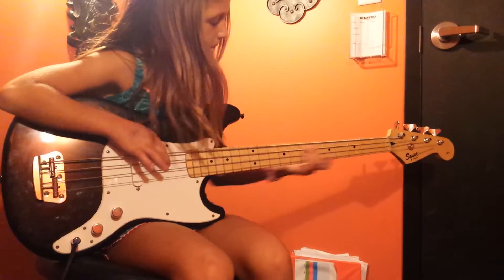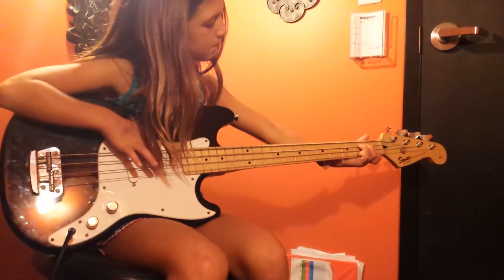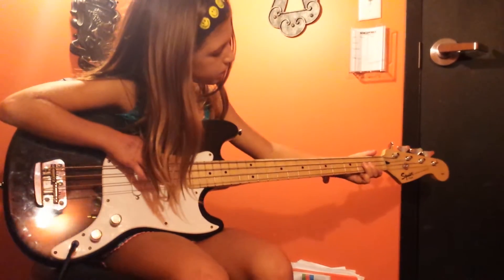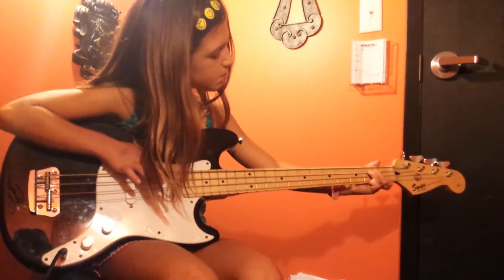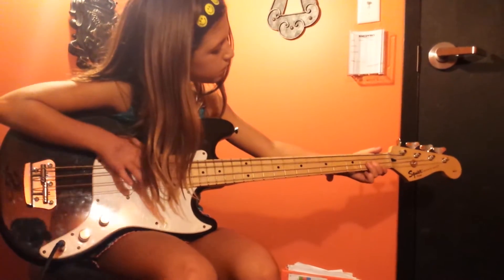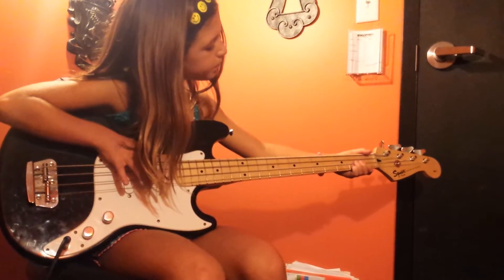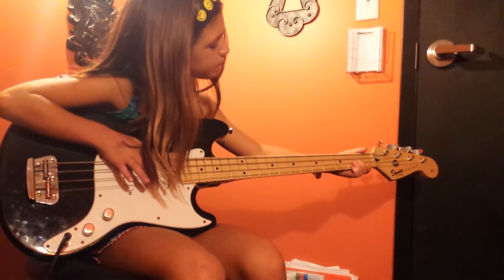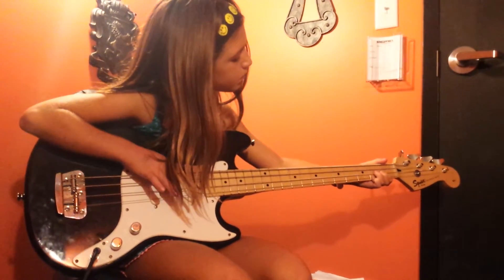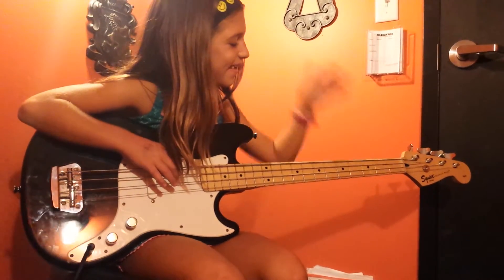Okay, here we go. Second fret D string. There you go. Second fret A string, which is a B.